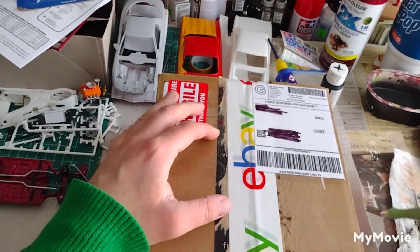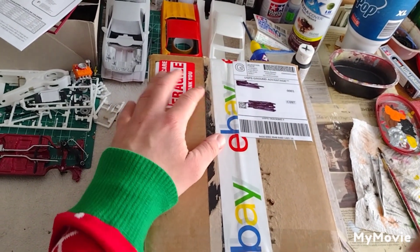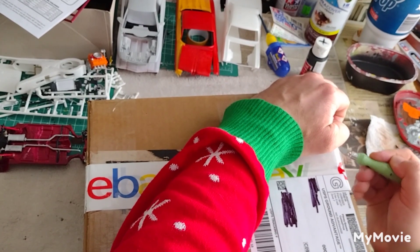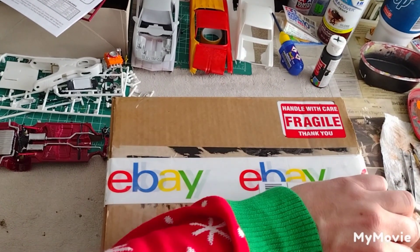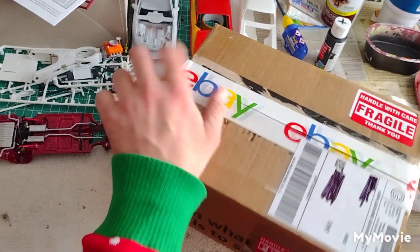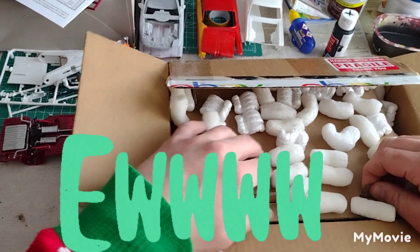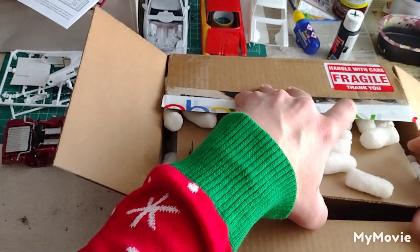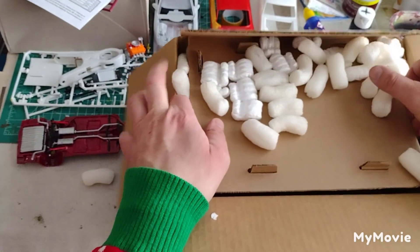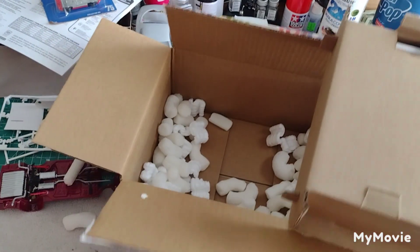Hold it up right about there so we can all see me open it. I want to take my fancy exacto blade — it's not going through the thingamahiggy. What the hell kind of tape is this, eBay tape? Why is that so difficult? If only you would have gotten a knife for your birthday. Here we go everybody, we got it. So, popcorn stuff — I hate this popcorn stuff. Let me see if I can get this out without making a mess. I know there should be two items in here, and it is another box.